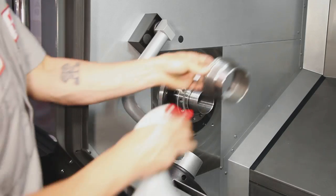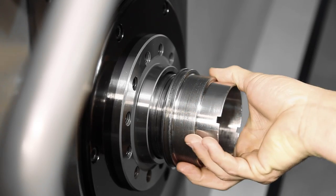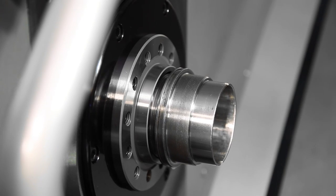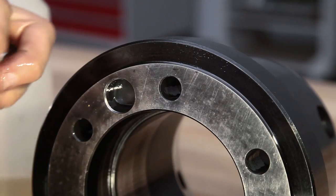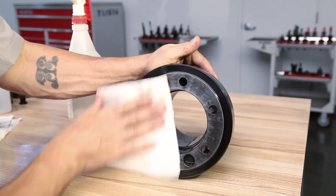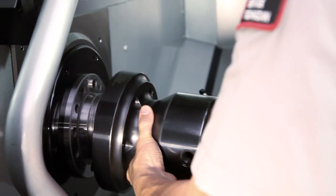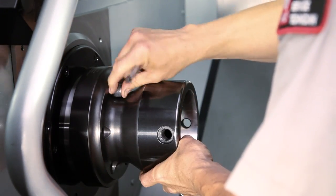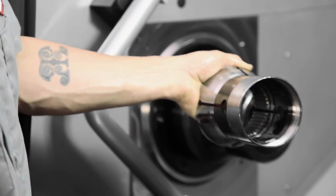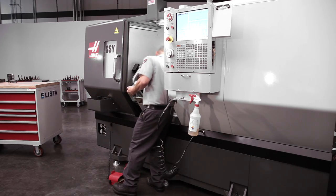Next, he cleans both the inner and outer threads on the draw nut. Carefully thread the draw nut onto the draw tube until it reaches the face, then back the nut out a quarter turn. Actuate the chuck pedal to bring the draw tube back in towards the spindle. Spray some WD-40 on the collet body mounting face and lightly check for burrs with the deburring stone, then clean the mounting face and taper. Carefully mount the collet body with the spindle dog engaging the recessed alignment hole, and thread in the bolts to secure the collet body. Carefully clean inside and outside of the collet to ensure no chips or debris impede inserting the tight-fitting collet.